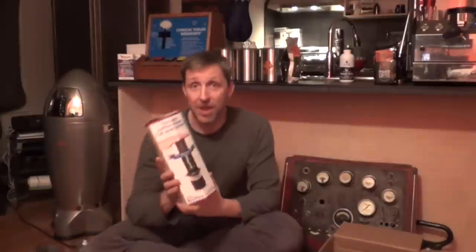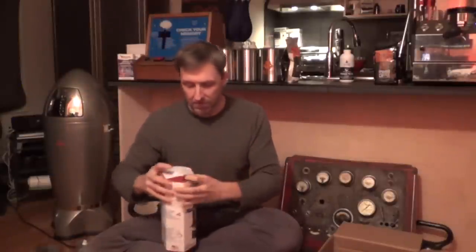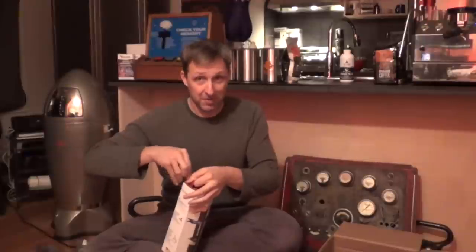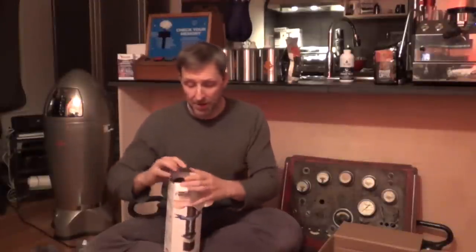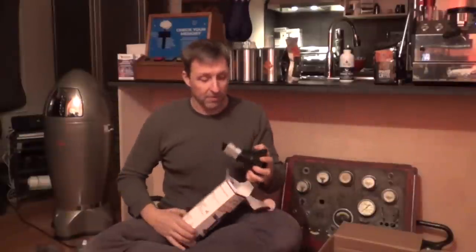A lot of people like the Aeropress because you can travel with it. I've traveled with it before, though I often go for a lighter-weight solution — normally I just use a paper cup. But this makes for a cleaner cup of coffee, no doubt about it. If you've never used one, I think I have four of them floating around my house.